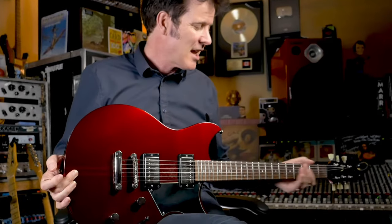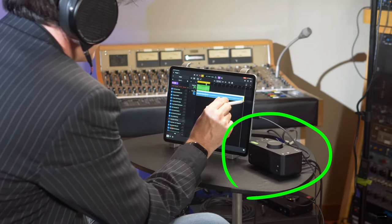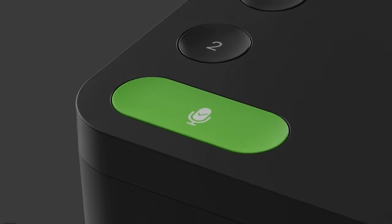In fact, even Warren Hewitt, who is a Grammy-winning music producer, has stated at the Produce Like a Pro YouTube channel that this is the interface that he travels with when he's on the road. But by far, my favorite feature of the EVO 4 is the smart gain control.